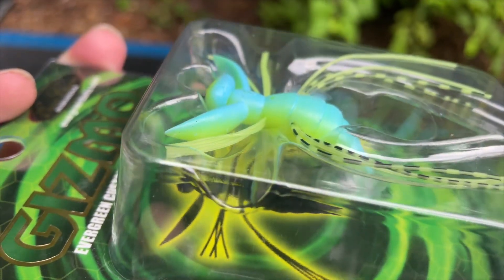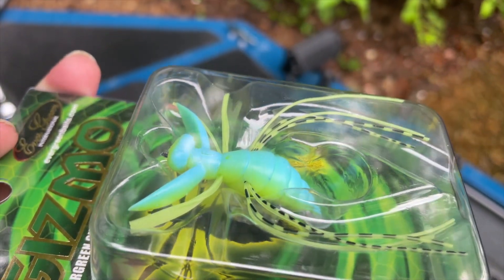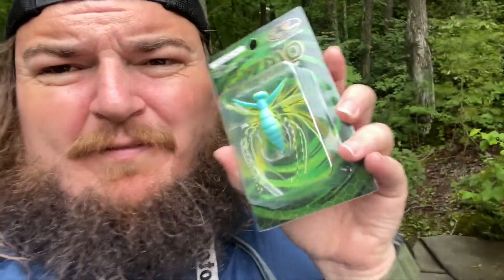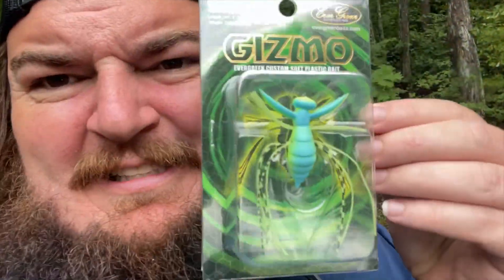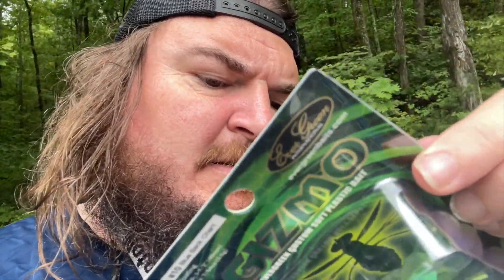What we're fishing today is the Gizmo - the Evergreen custom soft plastic bait, made by Evergreen Baits. You can go to evergreenbaits.com to look at it. It's one and a half inches, 44 millimeters long, weighs three grams - that's seven and seven sixty-fourths of an ounce. It's made out of elastomere, which is pretty much elastec, so it should be really strong. Look at it guys, it's super cool looking. This is the only color I could get - chartreuse and blue.